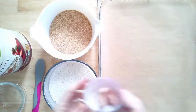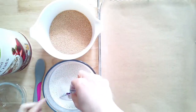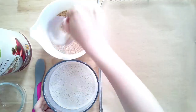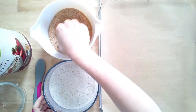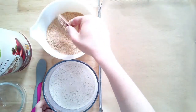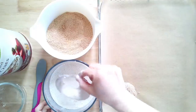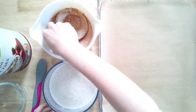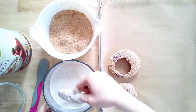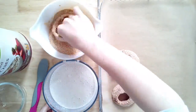Set up a dredging station: one onion ring goes into the liquid first, make sure the batter covers it well, let the excess drip off, then put it into your breadcrumbs. Coat the onion ring and set it on parchment paper. Use either a silicone pad or parchment paper so everything crisps up and doesn't stick. Then just repeat with all the rest of your onion rings. You can also use this same dredging method for artichoke hearts or hearts of palm.